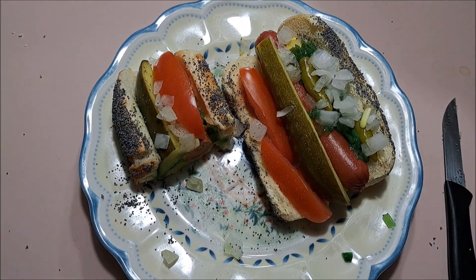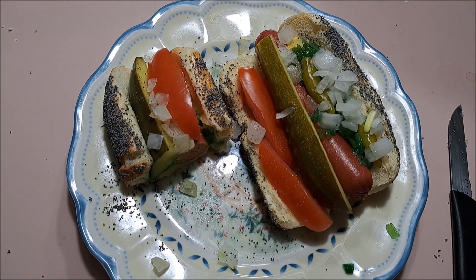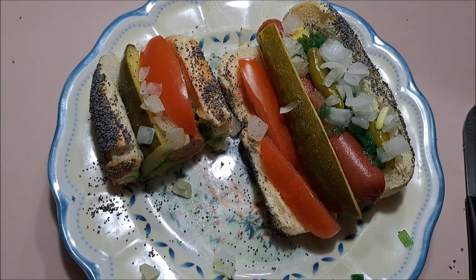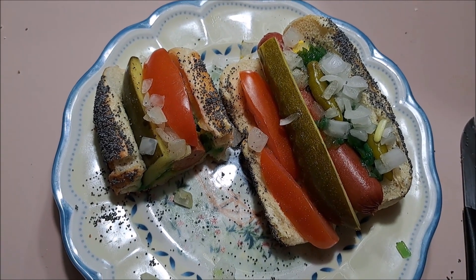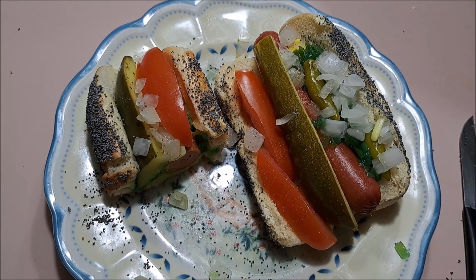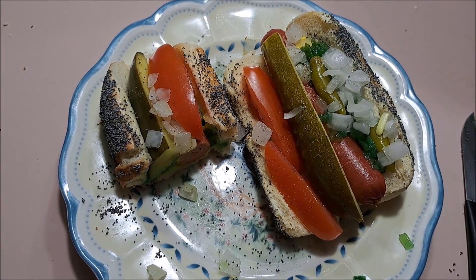I'm going to have to say there's a lot going on with these hot dogs. And surprisingly, everything balances each other out. They're very messy, they're very good. The sports peppers add a nice little, almost like a banana pepper kick to it. And the pickle gives it great flavor. The tomato gives it a nice little sweetness. Everything just ties together really well.